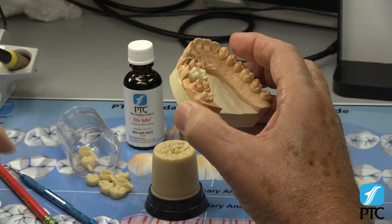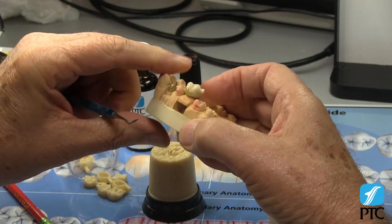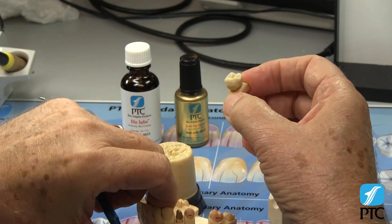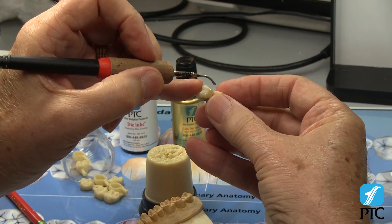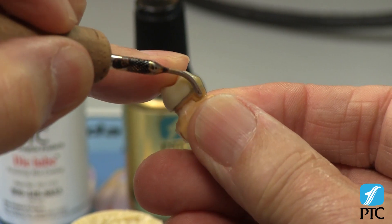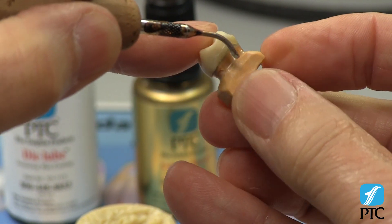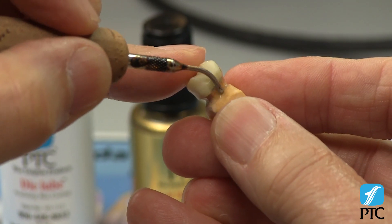Now remove the die and proceed to seal the pattern to the margin. Hold your waxer approximately 15 degrees to the axial wall of the crown. Place the tip of the waxer in the undercut and simply rotate the die to seal the wax to the margin all the way around. Hold the die vertically so the excess wax will flow into the undercut.